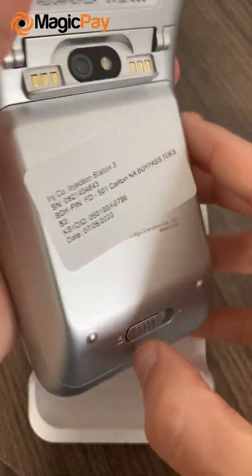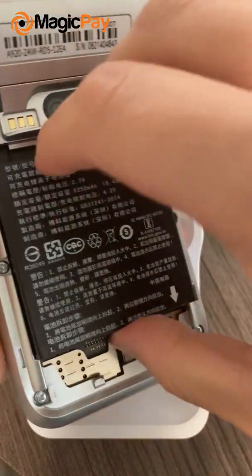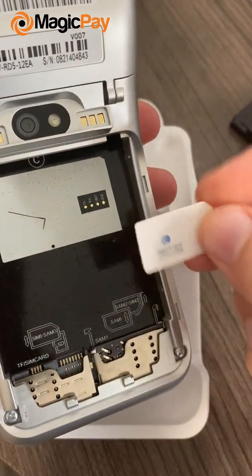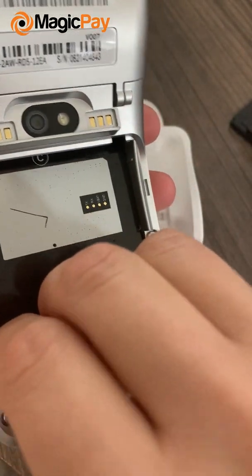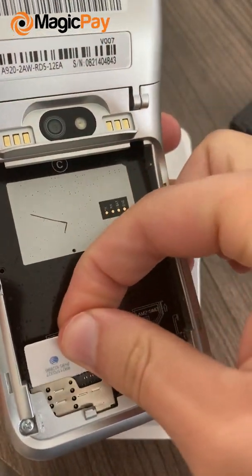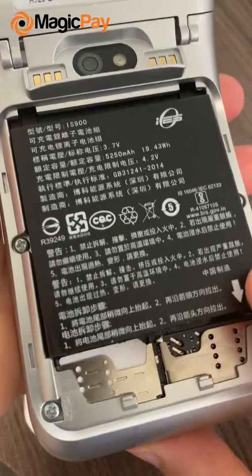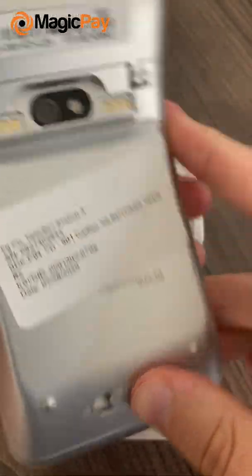So you'll take the machine, turn it upside down, open up this thing over here — it's going to come out. Take out the battery. You use this kind of SIM card, 2FF. Put it in like this, then put this one over here and cover up the machine again.